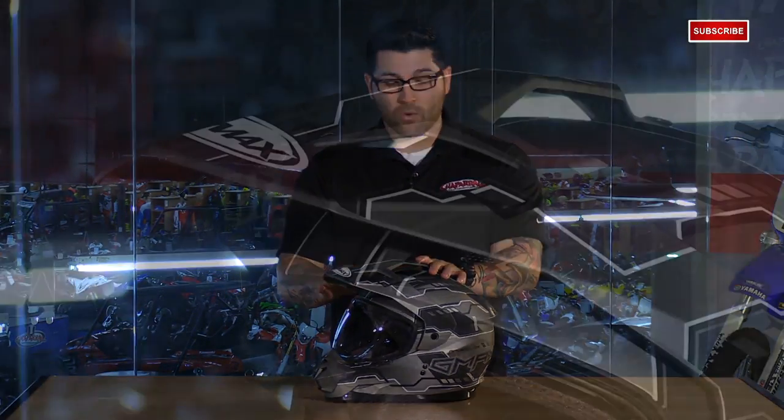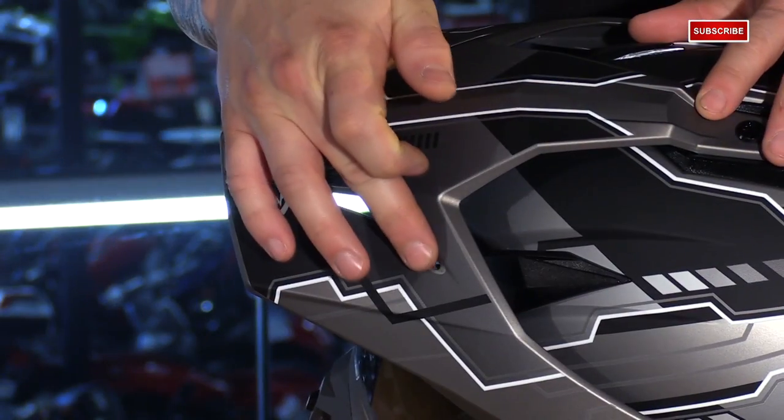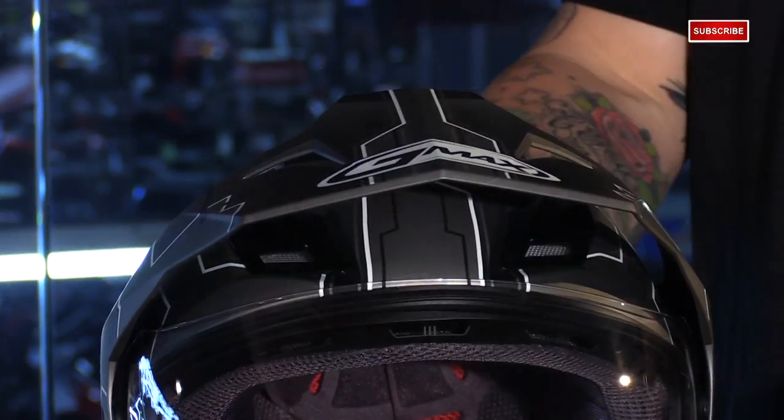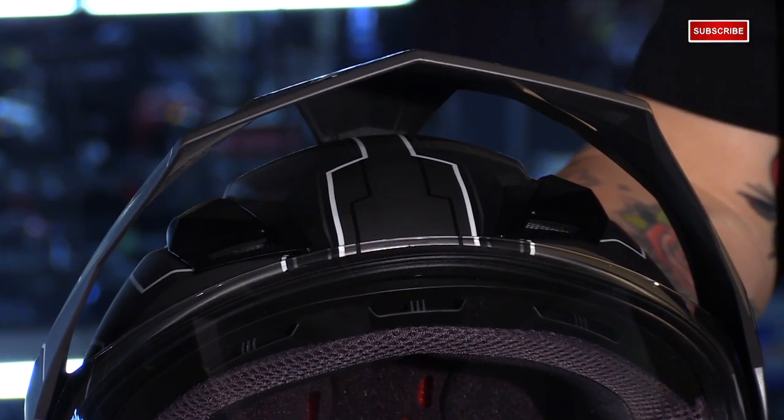For the changes they've made, we'll first start talking about the visor. What they've done is reshaped it and added channeling into the top, so it's going to be more aerodynamic. It's going to reduce drag and help out with head checking, which is especially important when you're in the upright position at highway speeds.